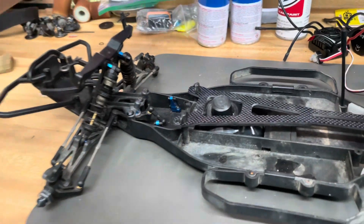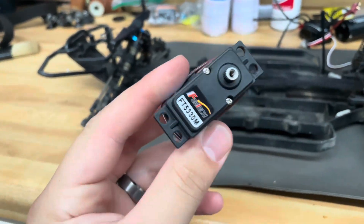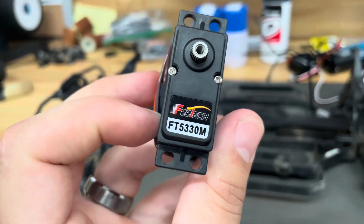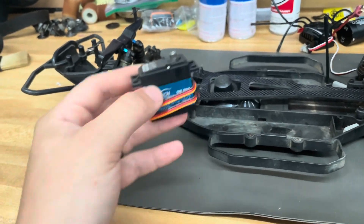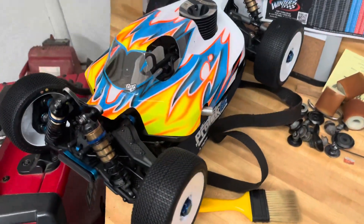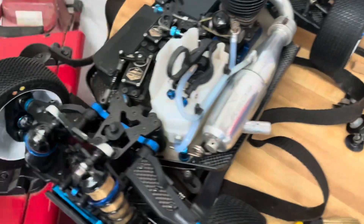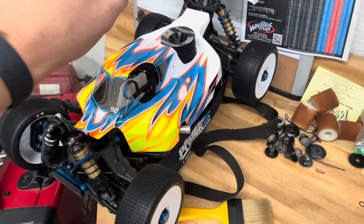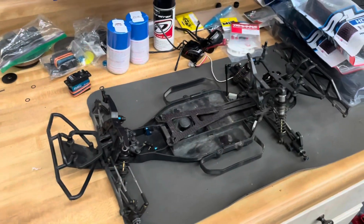For servos, you need something to be able to steer it. Got these off eBay as well — I actually got two of them shipped to me for like 20 bucks. They're not crazy fast, they're not crazy torquey, but it'll work. If these both crap out on me, I'll just take the servos out of this buggy here — I've got some really high-end servos in that thing.